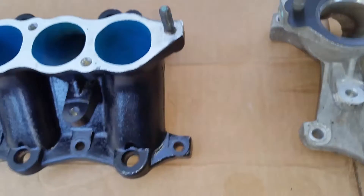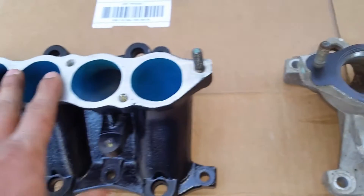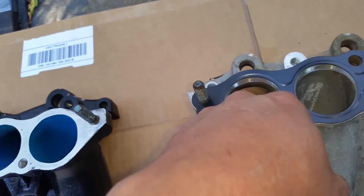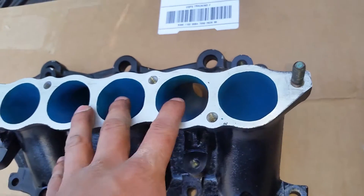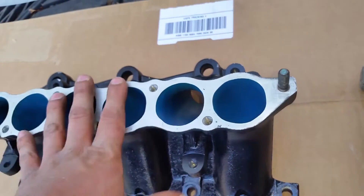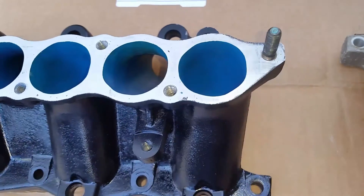The main reason why people port and polish is — imagine two rivers: river A and river B, pushing out the exact same water. One has dirt and rocks in it, and the other they took all the rocks out, all the mud and corrosion. Better airflow means more power, more air going to your cylinders — definitely a plus.